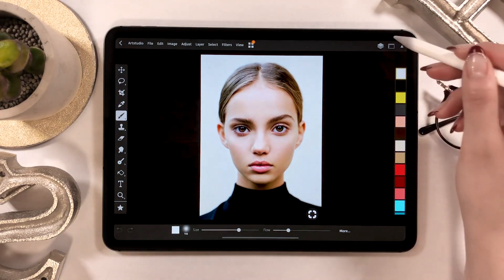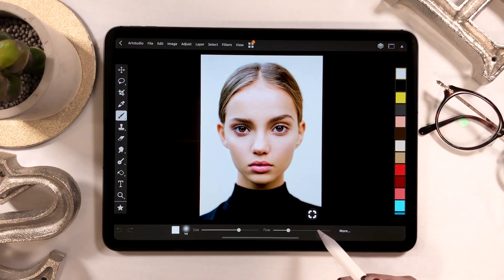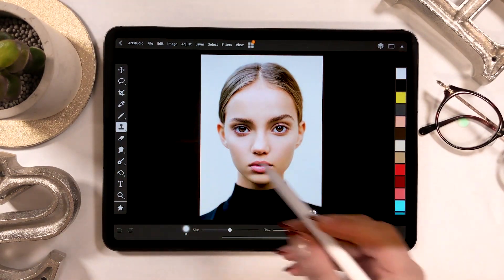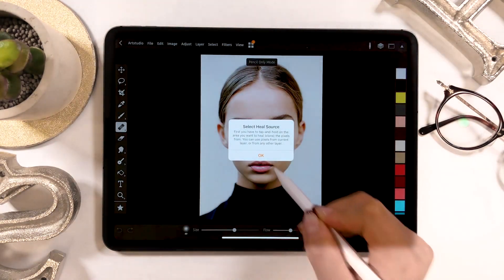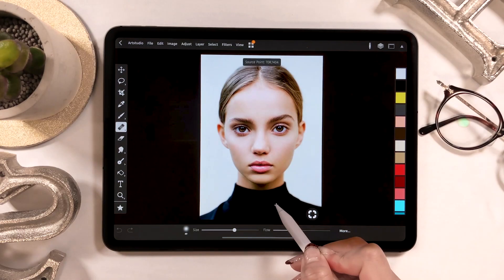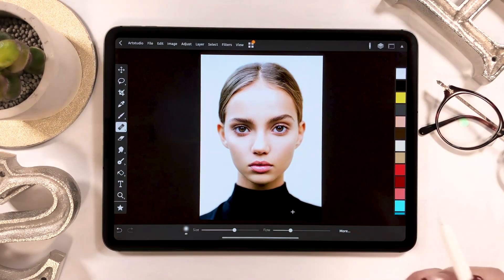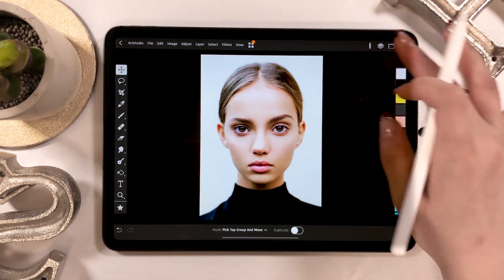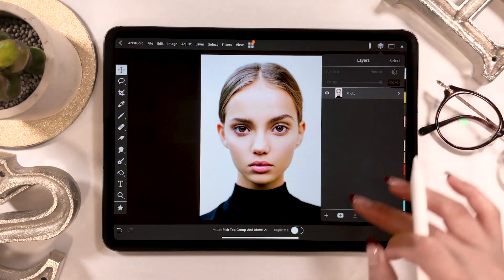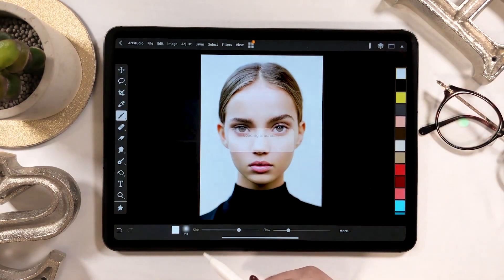I got this image from Pinterest, but there is something I want to get rid of at the bottom right, so I will delete it using a spot healing brush. This can be done by going to the tool panel on the left and selecting the heal button. Long tap the area and trace the part you want to delete. There is a layer button at the upper right, so click here to add new layers, and I will start drawing on a blank layer.